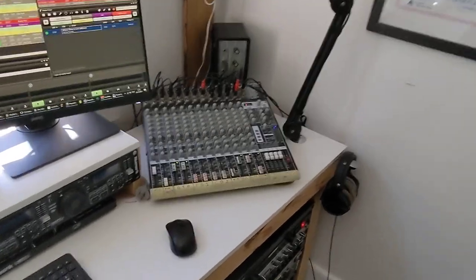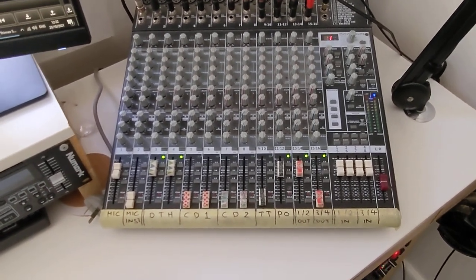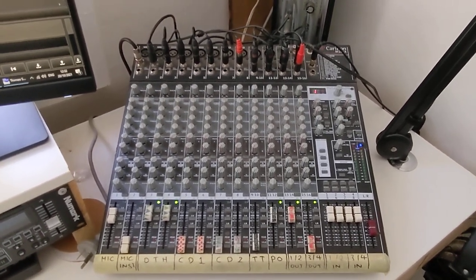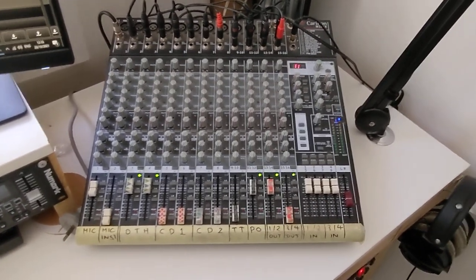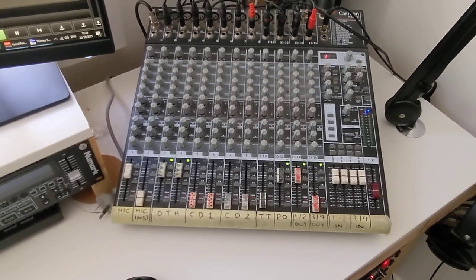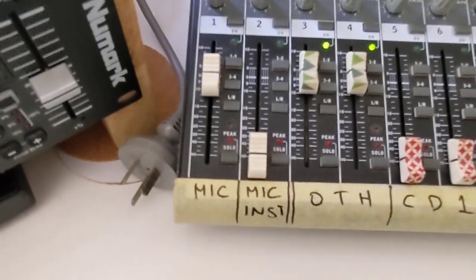Here we are at Radio PBS. Let's go through the inputs first and how they work. Everything comes through this desk — I picked it up cheap when a company was going out of business about 10 years ago. Everything goes into this desk, which then feeds the computer, and the computer goes out to the internet. That's the super basics of it.